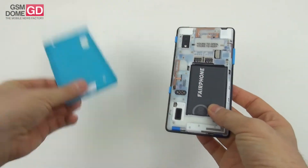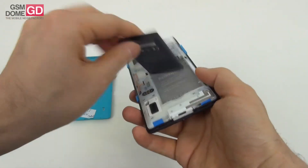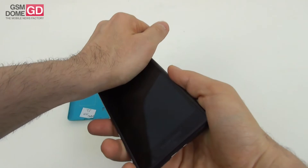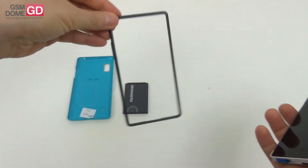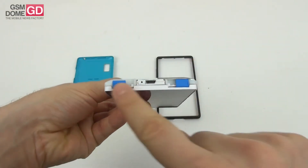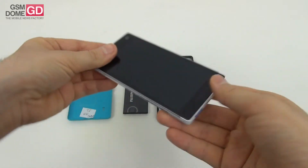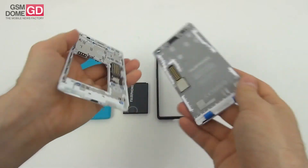We remove the plastic back cover, then remove the battery — a 2,420 milliamp-hour lithium-ion unit — and now the really interesting bits. You can remove the frame, which is what I'm doing right now. There are two pull mechanisms: pull them toward the center and you can slide the back portion from the screen panel easily.